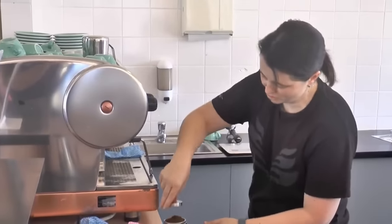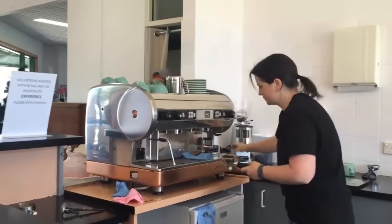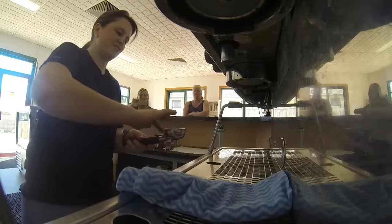Then we need to tamp it. Make sure it's nice and level. Smooth off any grinds.